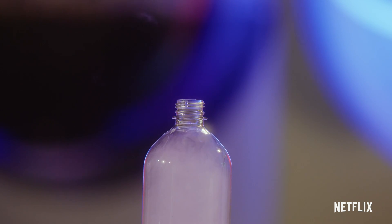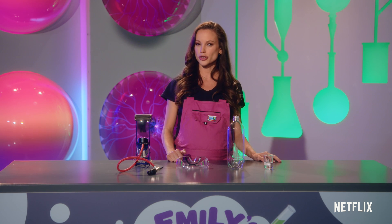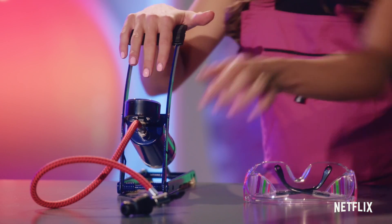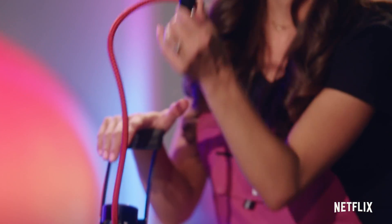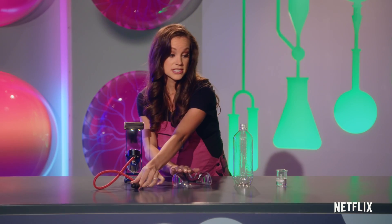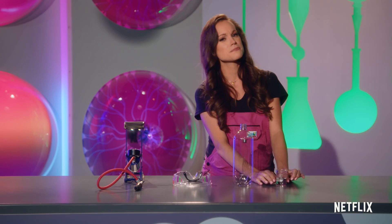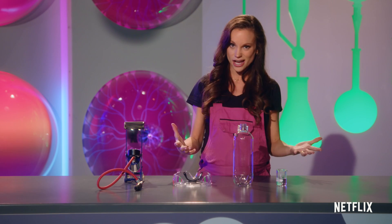Now remember, for you scientists at home, all kid scientists need a grown-up's approval. So for this one, what you're going to need is a bike pump and a stopper, some safety glasses, a plastic bottle, and some isopropyl alcohol. This is something your parents probably have to use to clean around the house.